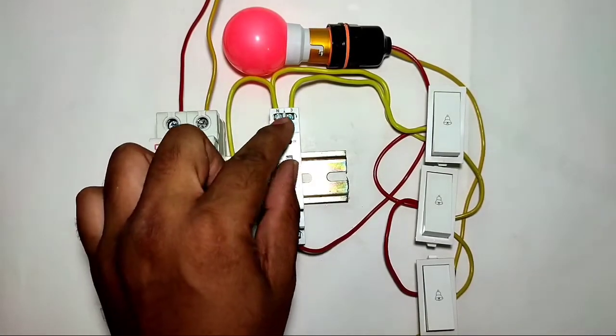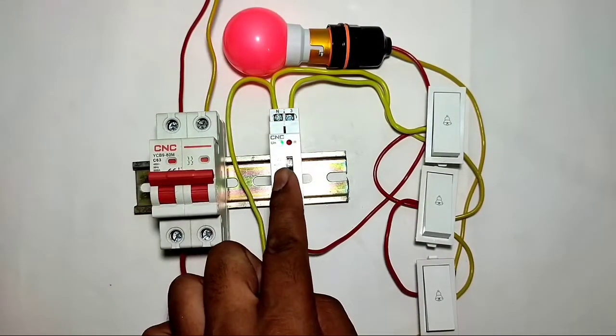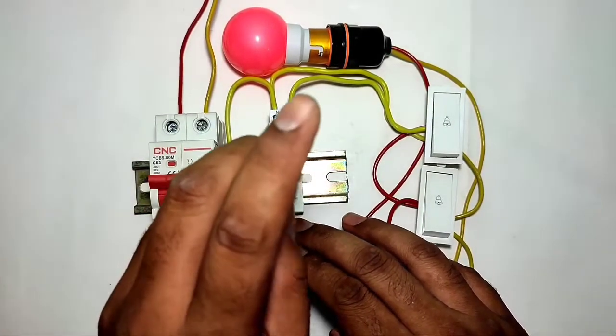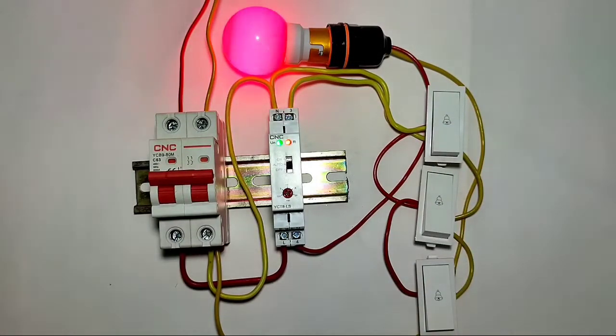Now let's learn the working. Turn on the MCB — the green indicator is now blinking. If you want to turn on your light permanently, switch it to ON. To stop permanently, press OFF. For auto operation, first select AUTO and set the timing — we set 30 seconds, but you can set any desired time. When you press the push button or doorbell switch, your load starts and runs for 30 seconds. After timing completes, your load stops automatically.